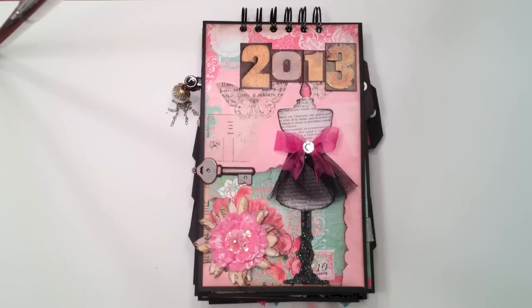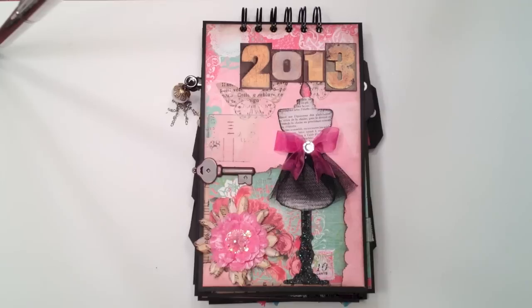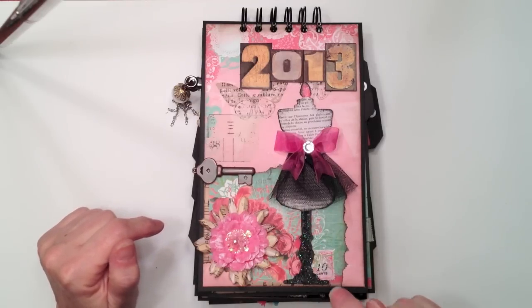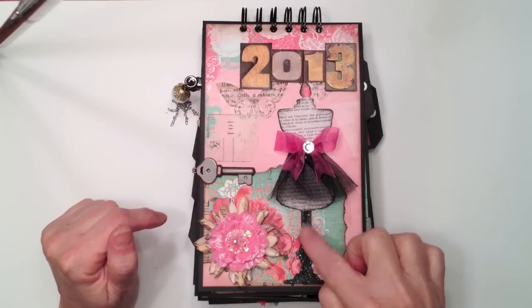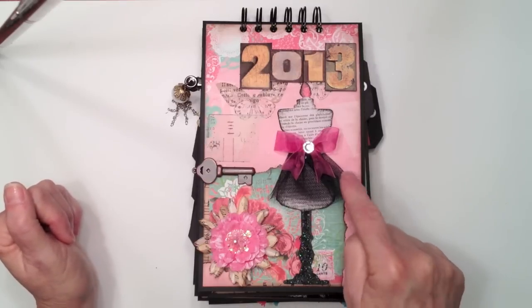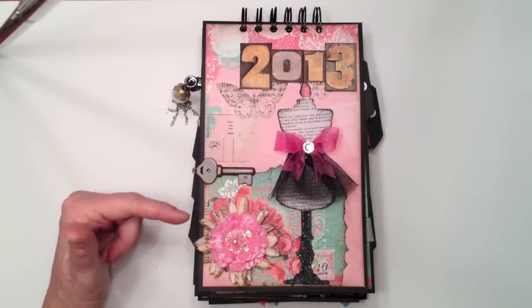The calendar measures six and a quarter by eight and a half. I bound it with my Cinch at the top, and I found some Tim Holtz little stickers. I made the year 2013 and layered that on there. This is the Tim Holtz sewing room die that I cut out of regular chipboard, and then painted the stand with black paint and went over it with some black Diamond Stickles. I made a little skirt out of some tulle, tied a little pink bow around there and stuck some bling on it.